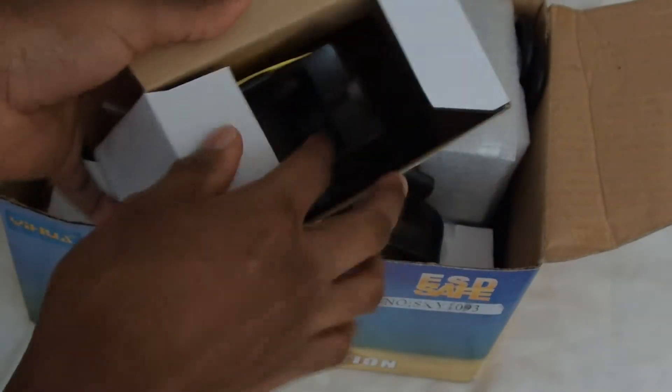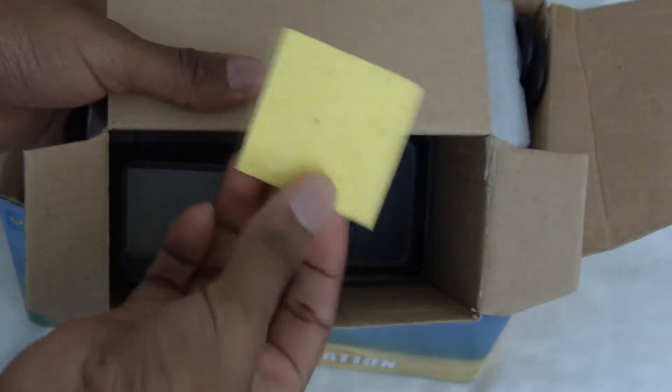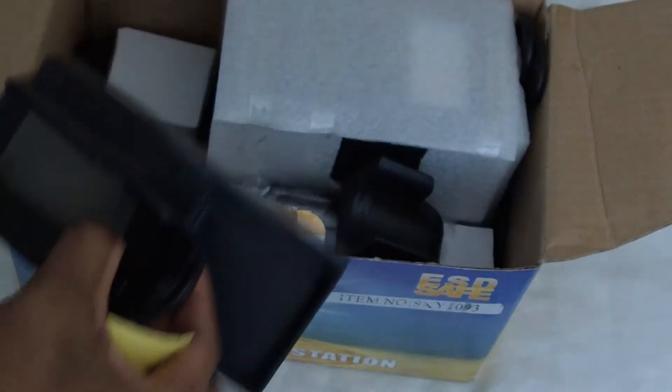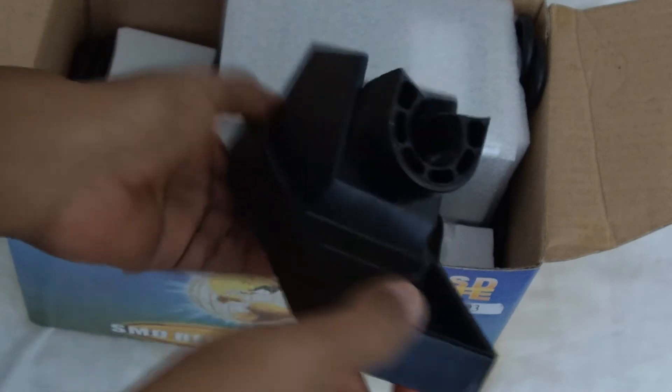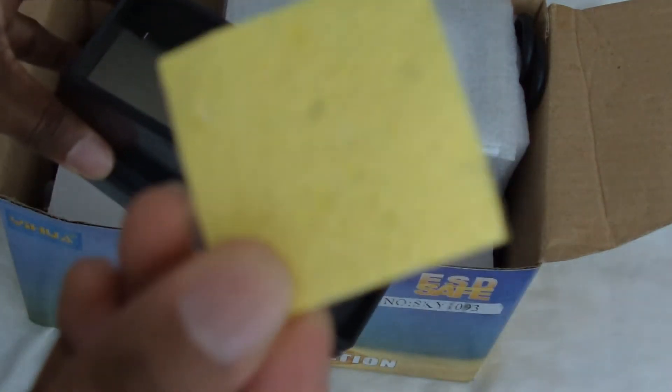Now let's get into the good stuff. I'll go ahead and take this out of the box so everybody can see. You get a little foam piece right there — that is the thing you're going to be using to wipe your iron tip on. There's nothing inside that box, so throw that to the side. Now this right here is your iron holder, or iron station holder, whatever you want to call it. It has a metal base, the whole thing is pretty much plastic, and it comes with this little foam thing.